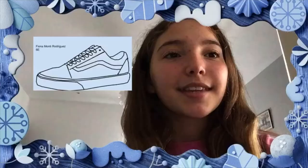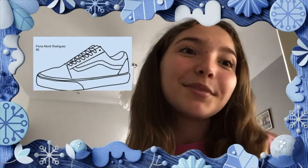Hi, my name is Piano Monty. This is my shoe drawing that I did with Google Drawings, and I really hope you like it because I spent a long time doing it. Alright, bye-bye.